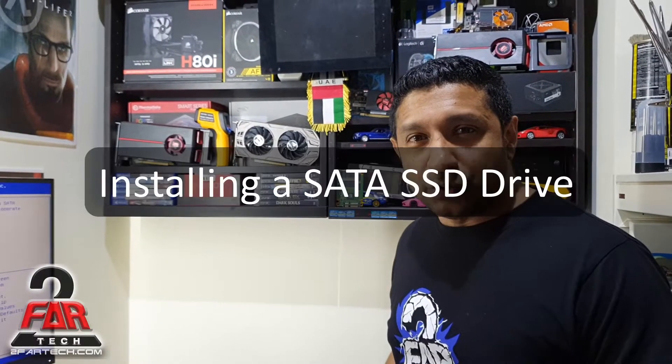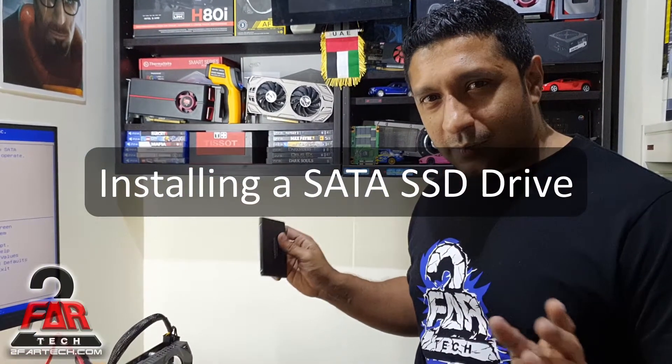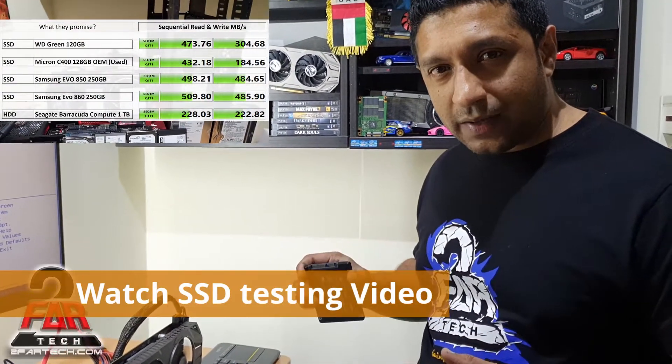Hey guys, welcome back. Today I'm going to show you how to install a SATA SSD hard drive. I know it's the simplest thing, but it's just a guideline so you guys know certain things when you have a new, old, or used motherboard and you want to go with the SSD.